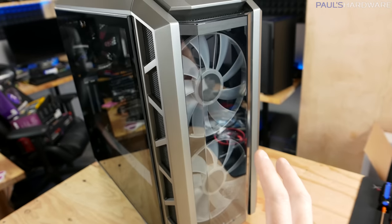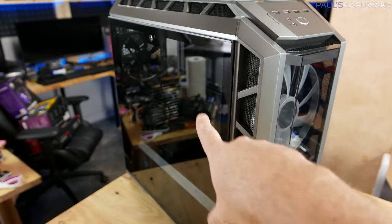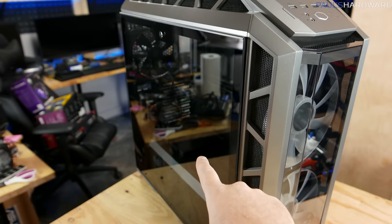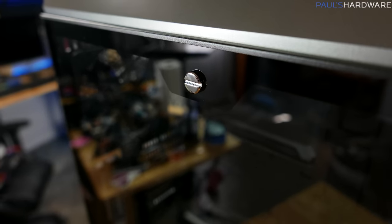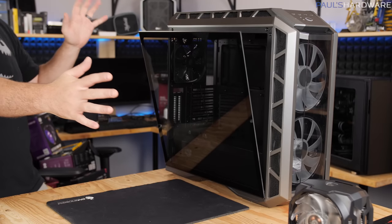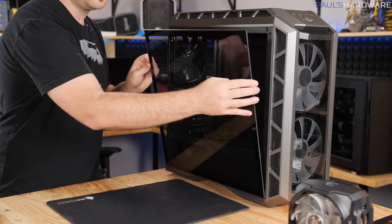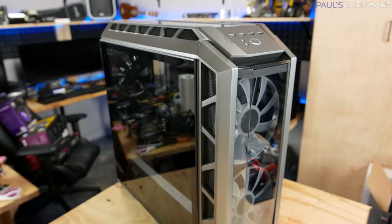It's somewhat industrial, kind of futuristic looking. More specific to the specs — this is a tempered glass side panel. It's got a single screw in the middle, and you need to position it a certain way to keep it closed. There's a latch — you can pop that open and then the side panel will just fall partway open, and then you can lift it off the hinge. Works pretty good.